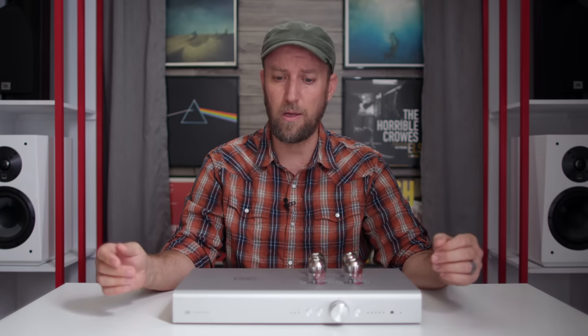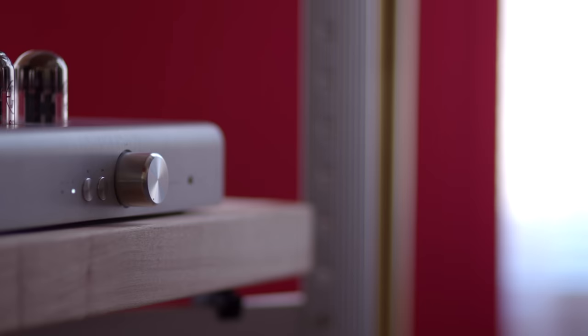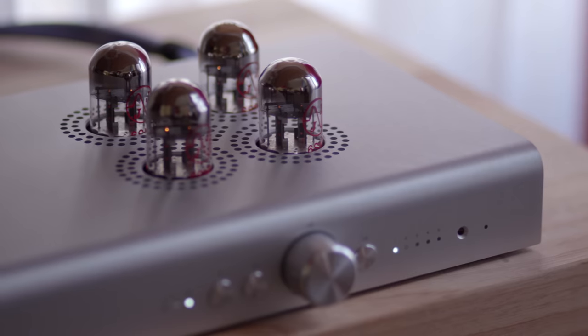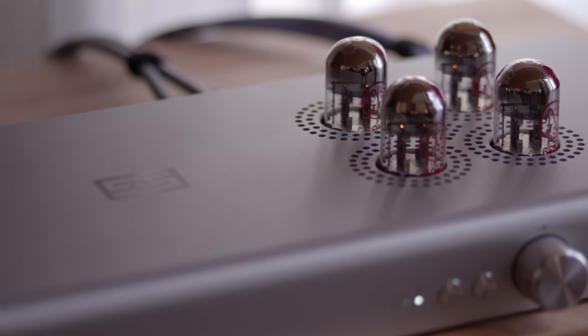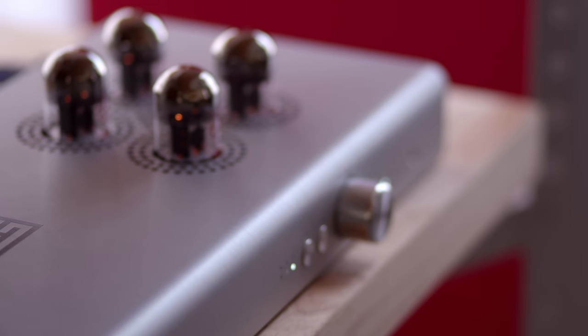Links are provided down below. Getting that all out of the way, let's go ahead and talk about the Schiit Audio Freya Plus. The Freya Plus is an interesting preamplifier. This passive or active — solid state or tube — preamplifier gives listeners a chance to enjoy a wide array of tonal possibilities, and best of all, comes with a price tag of $899.